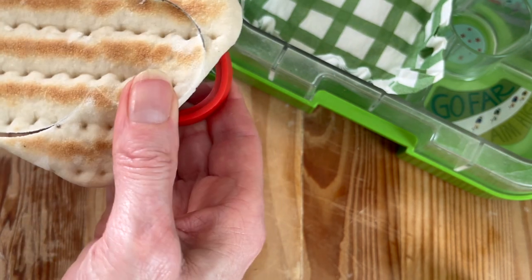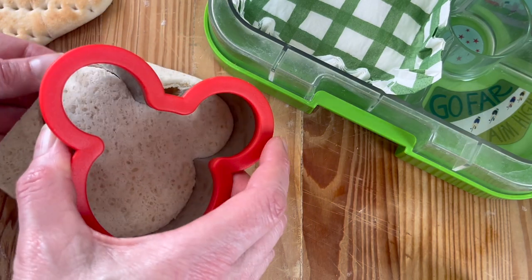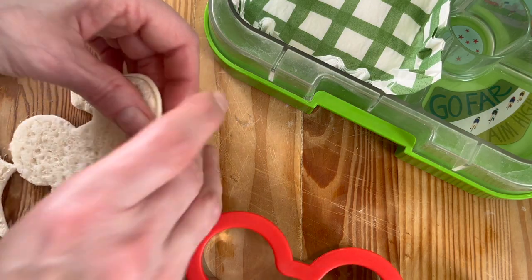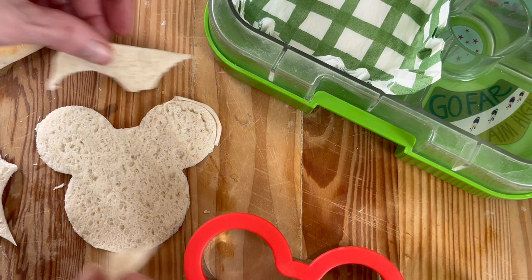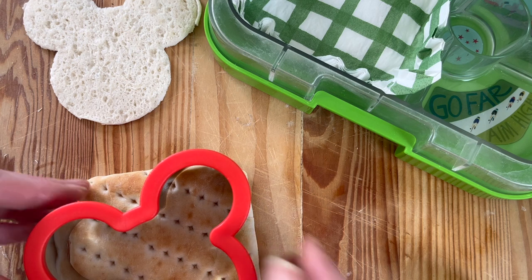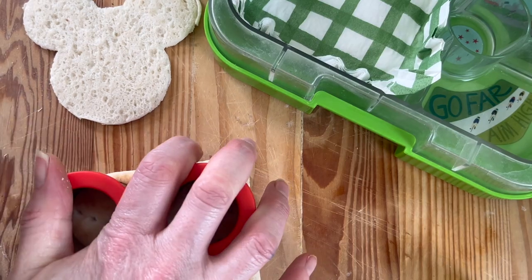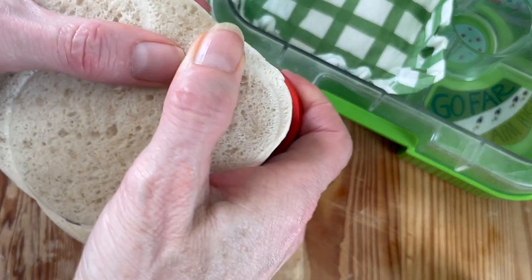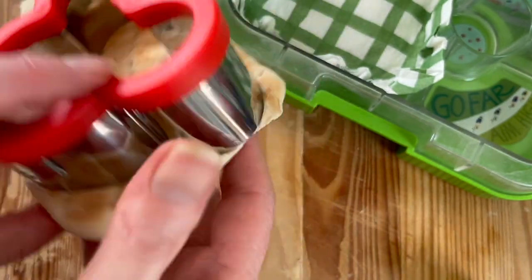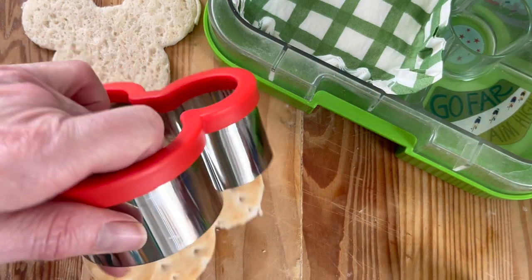I'm doing the sandwich thin individually just to make sure you get a really nice clean cut. You can see I've turned it upside down to make sure it's a neat finish. This could equally be a Mickey Mouse lunchbox idea because of the cutter, but today we're doing a teddy bear lunchbox idea, so we're using a white sandwich thin — it could easily be a brown one. Originally I thought of doing the outer bit in brown and the inner bit in white, or the other way around.